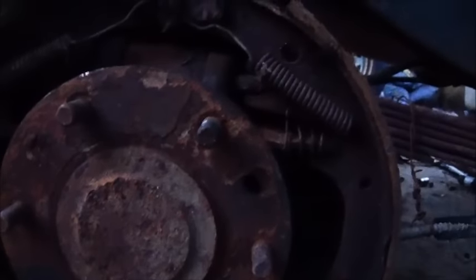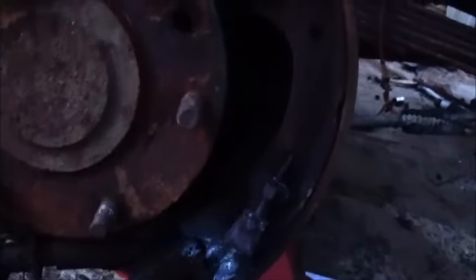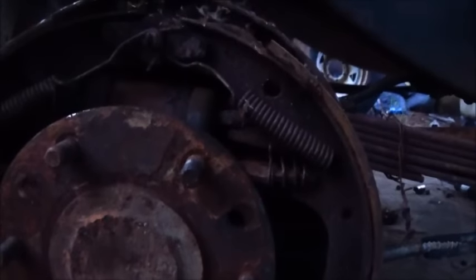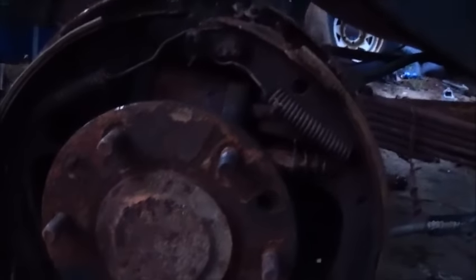Okay folks, driveshaft's in — seems to turn real good. Have not dial indicated it in yet. Finally got the drums off the rear end — had a real hard time getting them off, they were froze to it. I actually went in and cut the keepers, then brought it out to where I could get in with the torch and just cut the bottom of the shoe. I could not get the adjusters to turn — they were so frozen. There was enough lip on the drum that it was holding them, so I just went in with the torch just to cut the edge of the shoe off.